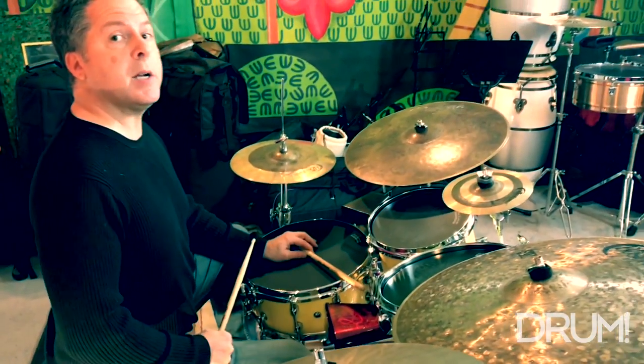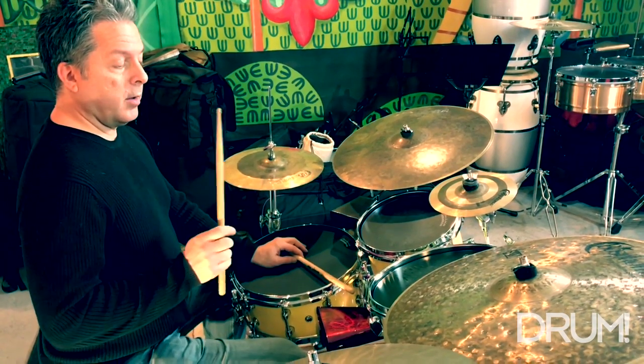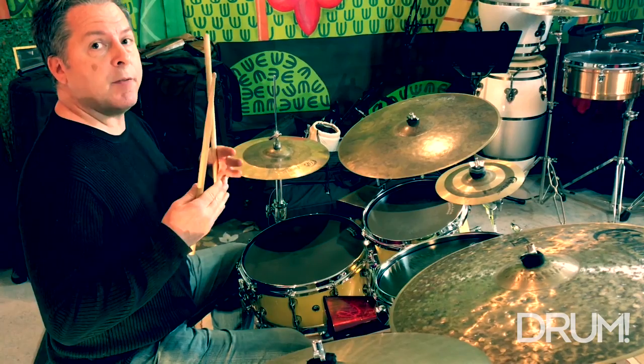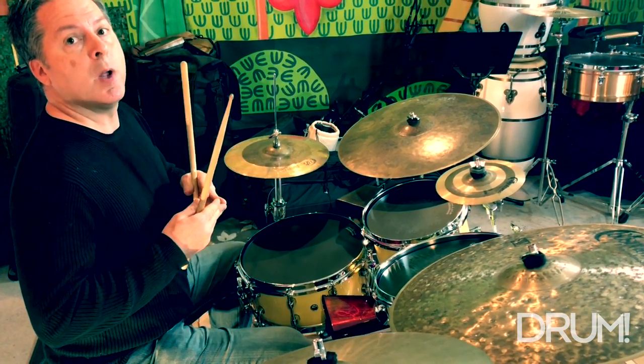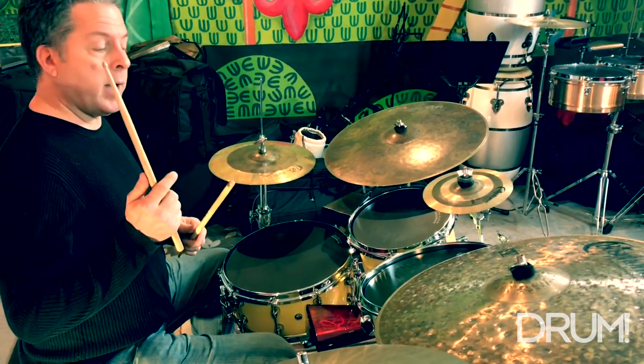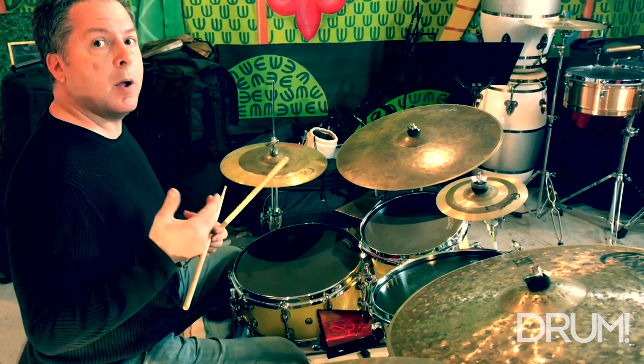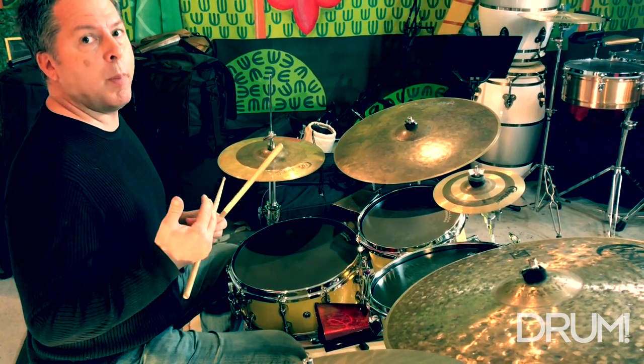That's a two-three clave direction. Those two patterns — the clave and the bongo bell — have to play the same direction. I'm going to go ahead and put those two together now for you. This is going to be example two, and this is a two-three clave bongo bell pattern.